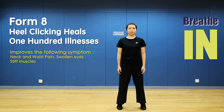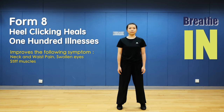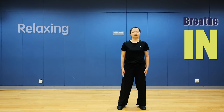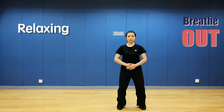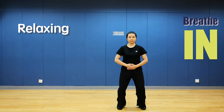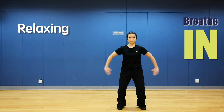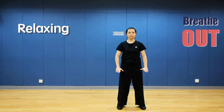Up and down. Breathe in, breathe out. Relaxing. Put your hands on your abdomen. Breathe in, breathe out. Hands up, hands down, and stand up.